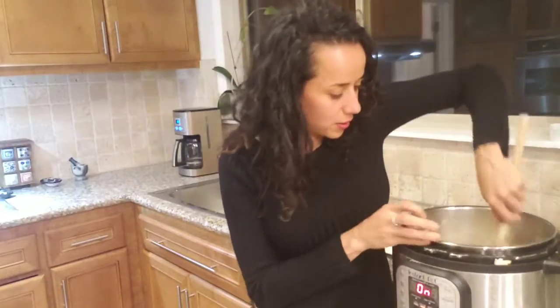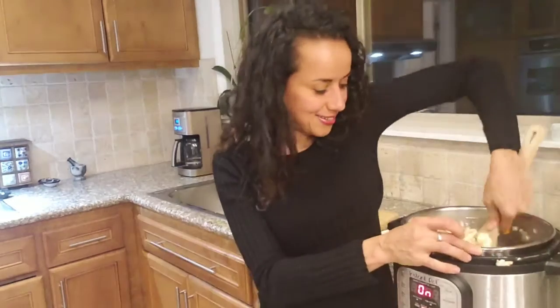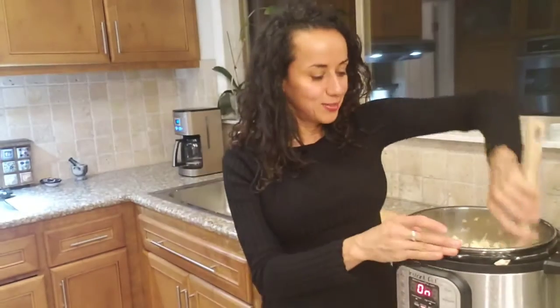Mix everything together. It's already smelling delicious. Imagine that instead of using bread, you use cauliflower — it's very healthy, very good for your body, and easy to digest. In Thanksgiving we always eat a lot of food, so this is a good alternative.